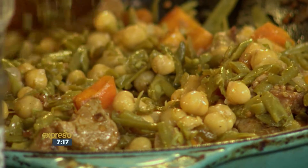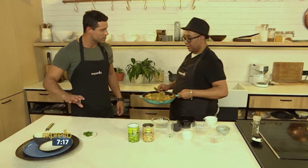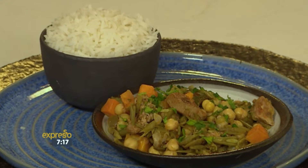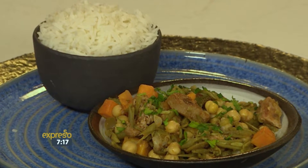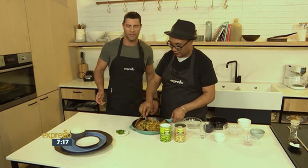You can move over on this side — our little station's ready. You're just going to serve it with some plain rice. What I also suggest is you can use beetroot with it as a side dish. That could be a nice addition.